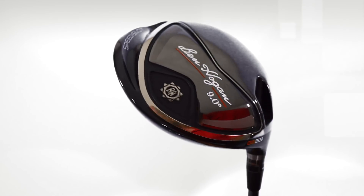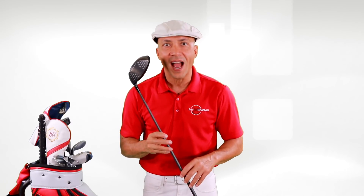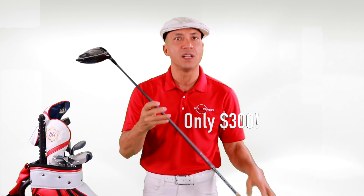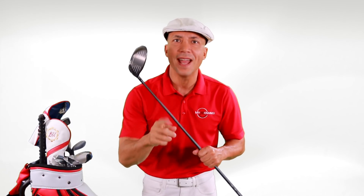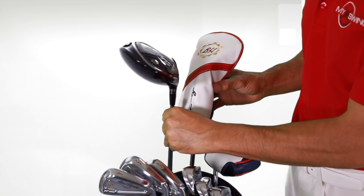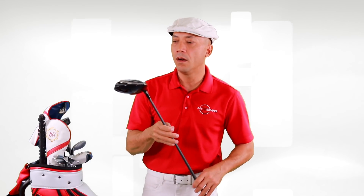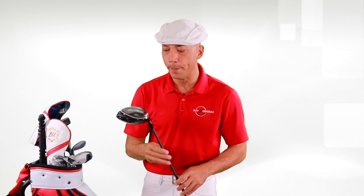I believe this with my entire heart and soul — this is the finest driver you can get on the market for the price. I was looking at the major manufacturers before I pulled this out and their drivers are $549. This one is $300 with the premium shaft, so this is by far the best deal on the market. The quality of this driver is as good as anything else out there — except it's a Ben Hogan driver.